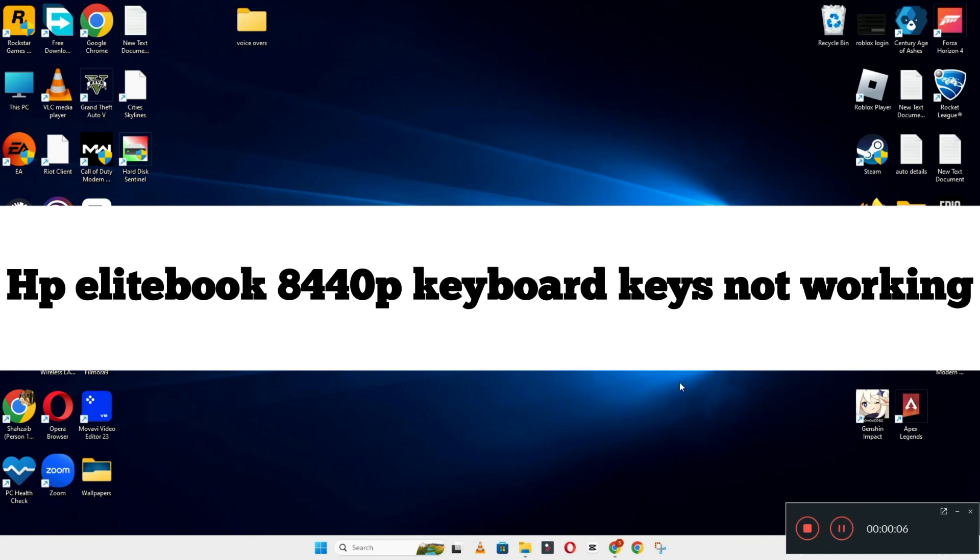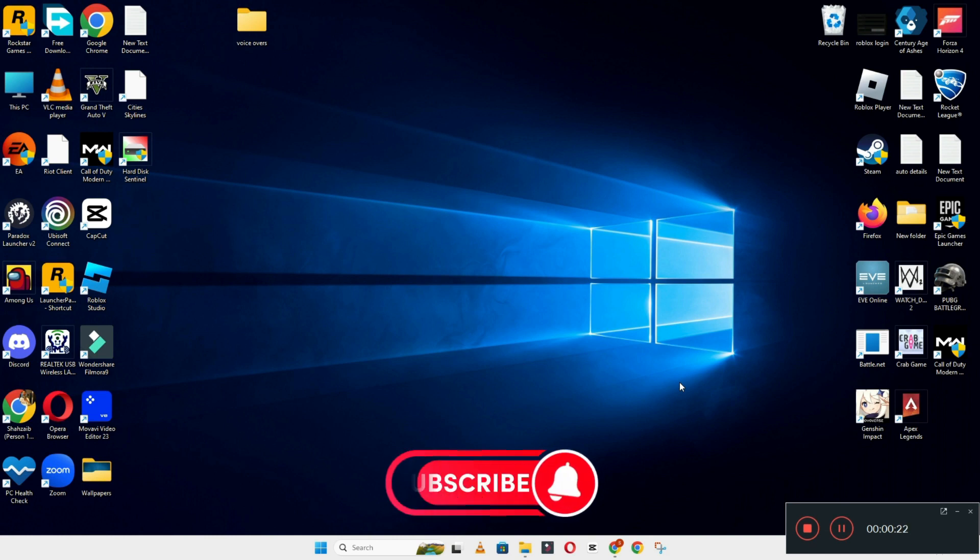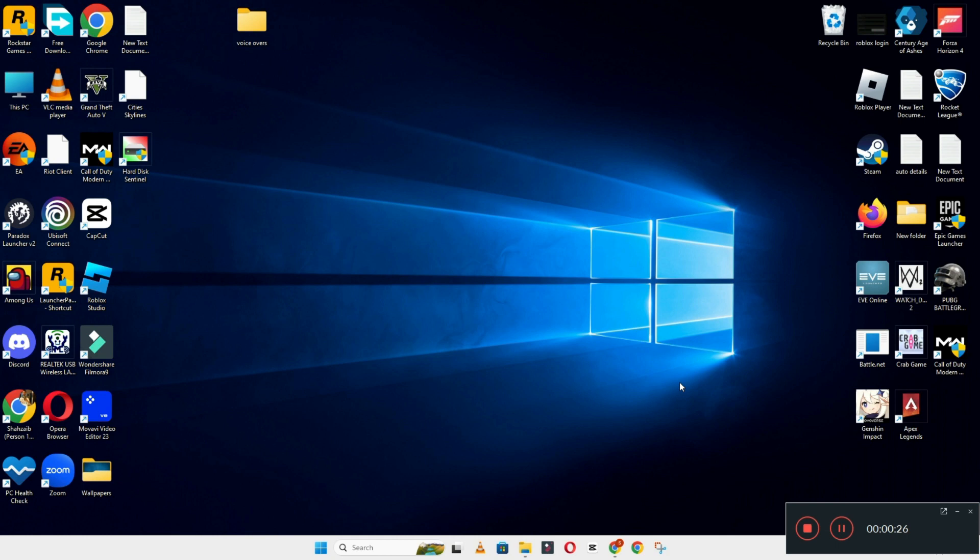Hi everyone. In today's video I'm going to show you how to fix HP EliteBook 8440p keyboard keys not working problem. If keyboard keys are not performing actions, I'll show you how you can fix it. If you are new to my channel, don't forget to subscribe and press the bell icon. Watch the complete video and learn how you can do it. Let's watch the video.